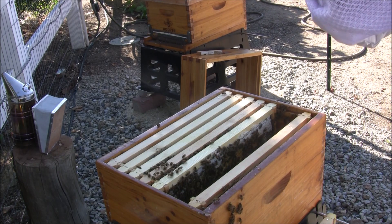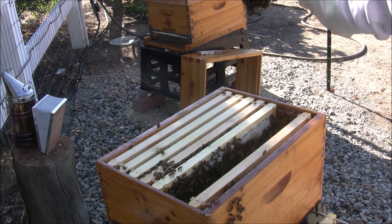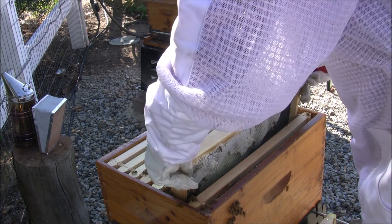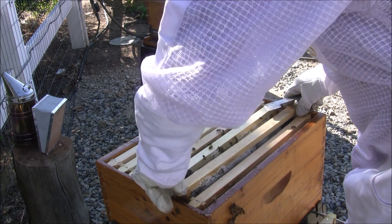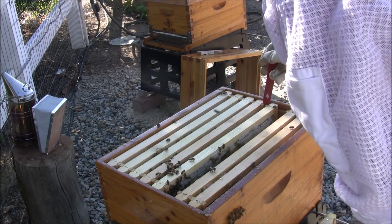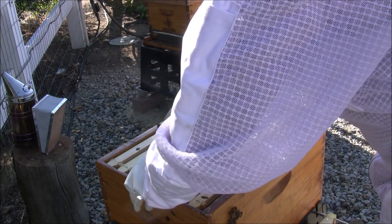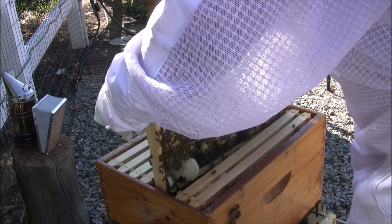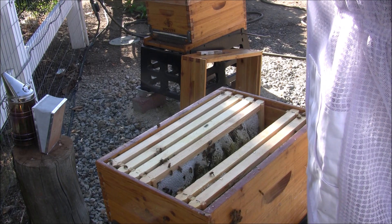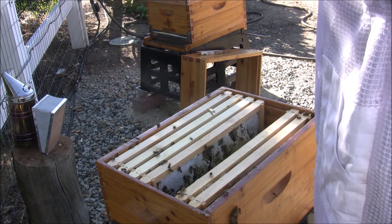Looking for eggs again. It's so white I really can't tell — those look to me to be capped brood. So I'm going to say the queen's in here doing her thing. I don't see her, but that doesn't mean she's not in here. They've been busy — super busy. I've been very calm even though I'm messing up their little show here quite a bit. Another very heavy frame.